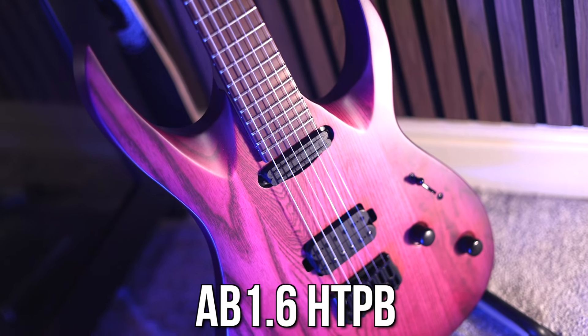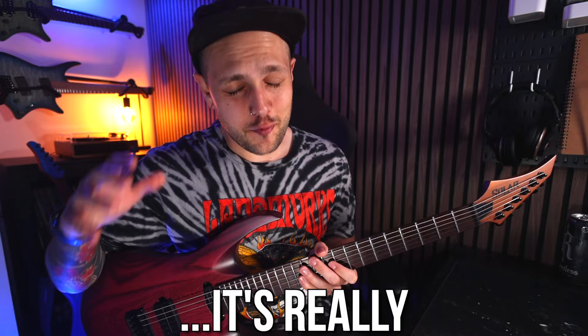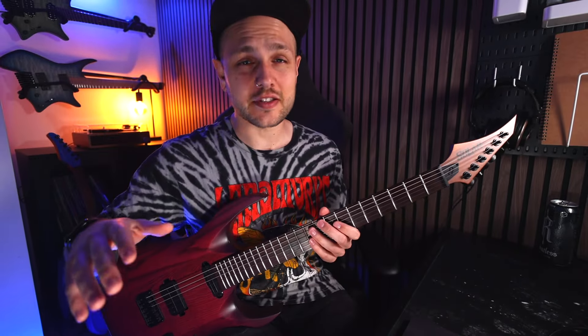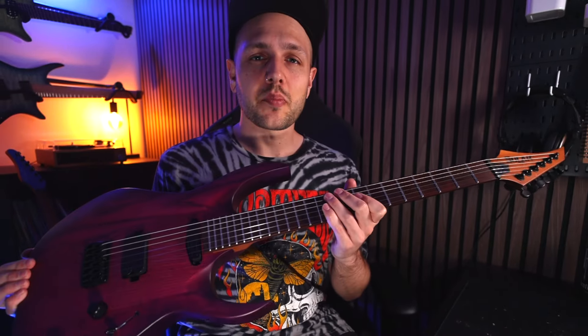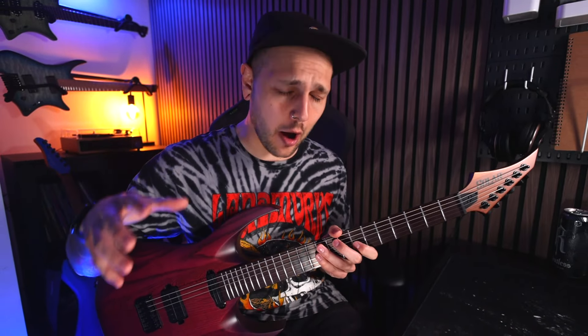This is the Solar Guitars AB 1.6 HTB and it's really f***ing good. I'm sure loads of you are huge fans of Ola Englund — he's the OG metal guitar guy on YouTube, an absolute riff machine and one of the best dudes in the guitar realm. So it's no surprise that this guitar is a must-play for anyone who wants filthy riffs, but I'm surprised at just how good this thing is, especially with one thing in particular.